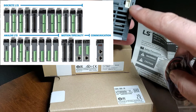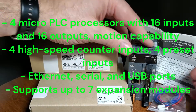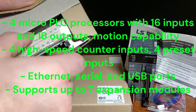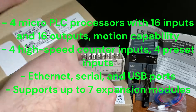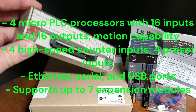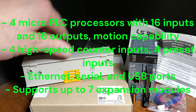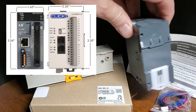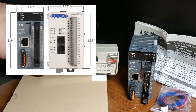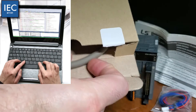Summary of the XGB PLC CPU units: stackable micro PLC processors with 16 inputs and 16 outputs that include motion capability. 2-axis and 6-axis versions; NPN and PNP I/O versions. High-speed counter inputs, preset inputs; Ethernet, serial, and USB ports. Supports up to seven expansion modules, including analog, discrete, high-speed counter, EtherCAT, and Ethernet/IP modules. The LS XGB PLCs are known for their incredibly small size — the 32-point LS PLCs take up less space than the 14-point Compact Click PLCs. Despite their compact design, the LS controller is packed with advanced capabilities.